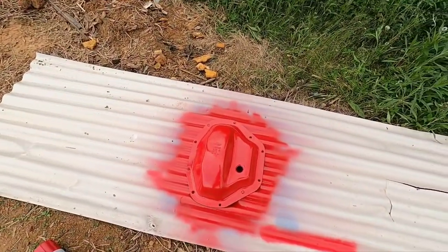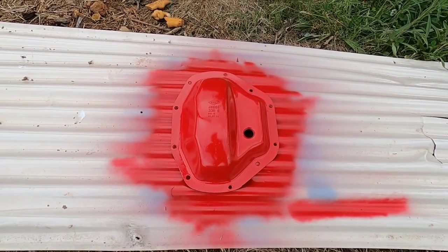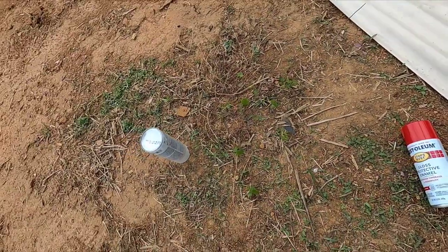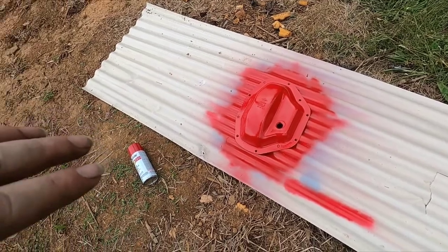I figured it was a good time to clean up the diff cover. I wanted an aftermarket diff cover but it's not in the budget and the factory one is sufficient for the vehicle's maximum payload. When I pulled it off I was cleaning all the grease and grime off and noticed the paint was coming off with some surface rust spots. I cleaned it, hit it with aircraft stripper, then laid down Rust-Oleum primer and Rust-Oleum red — a couple coats with clear coat to follow.